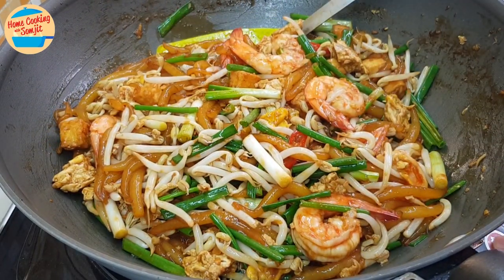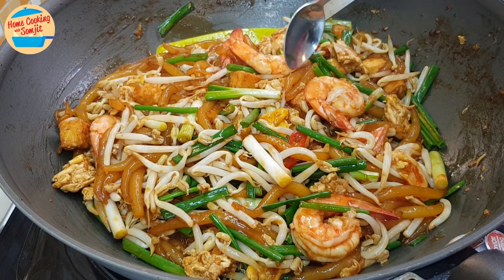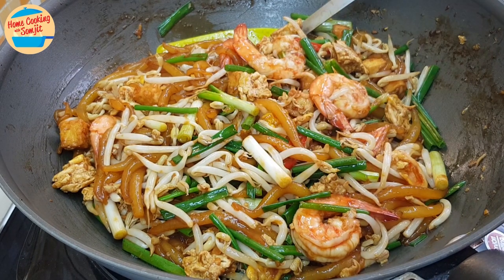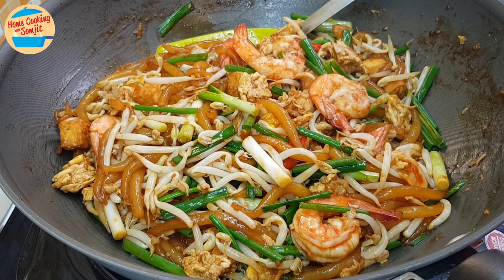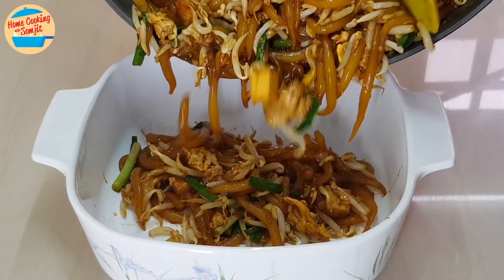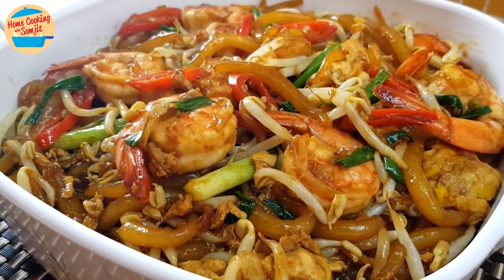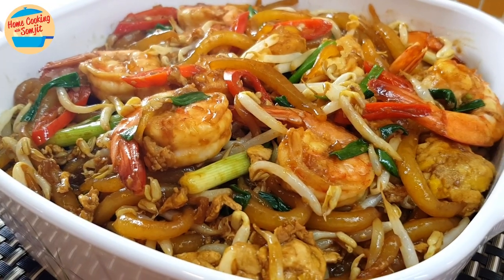Switch off the heat. Now I can give it a taste. Oh wow, super delicious! At this stage, you can add in more seasoning as preferred. This dish is already perfect. The stir-fry lo si fan is best served immediately once it is cooked. Wow, it looks so yummy! I can't wait to eat this. Let's eat!